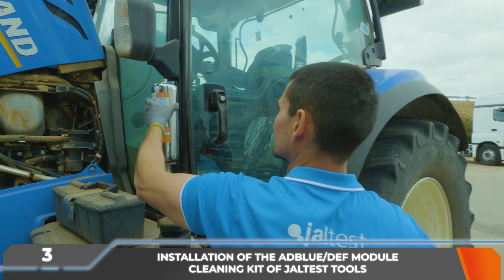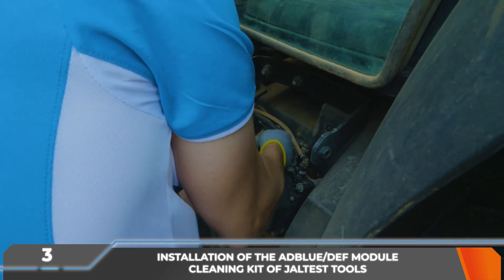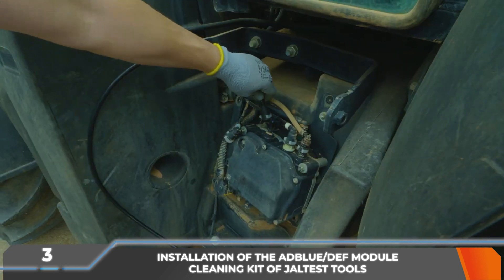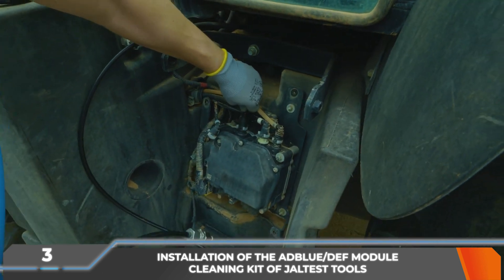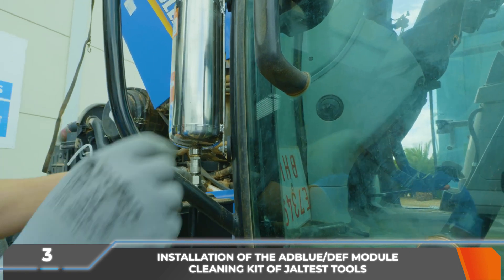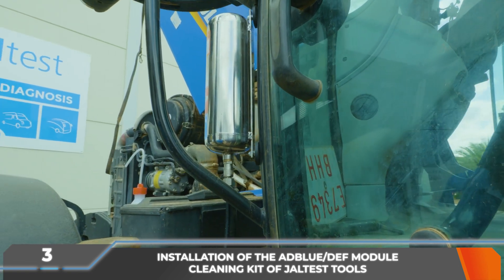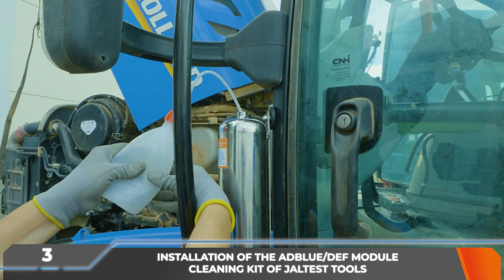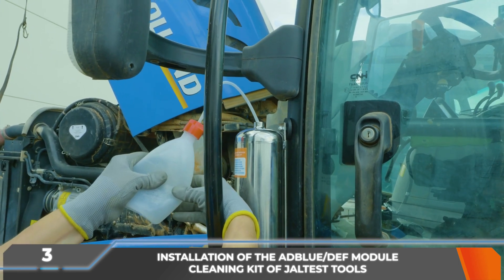In the next step, the AdBlue DEF inlet pipe to the module, marked as inlet, must be disconnected and in its place the indicated component of the kit must be connected. The other end of the component must be connected to the lower part of the 1.5L container. The container must be filled from the upper part with hot distilled water at a maximum temperature of 60 degrees Celsius.